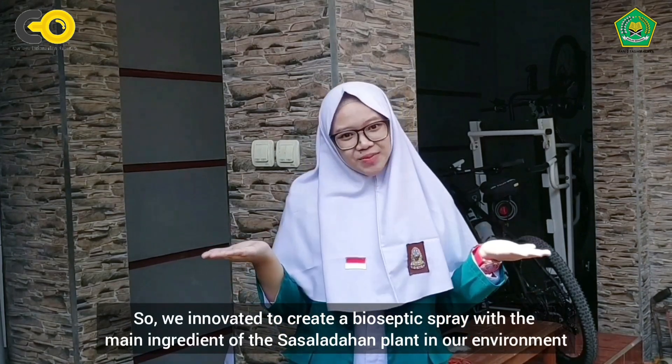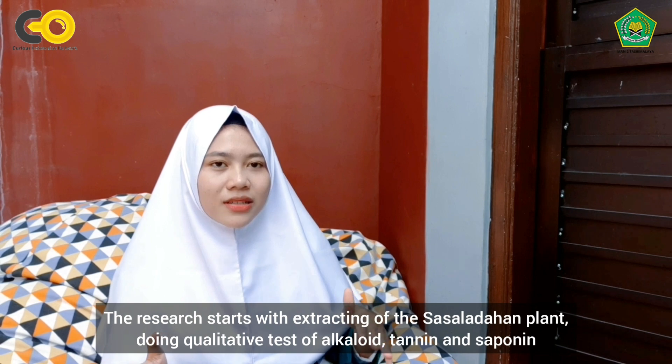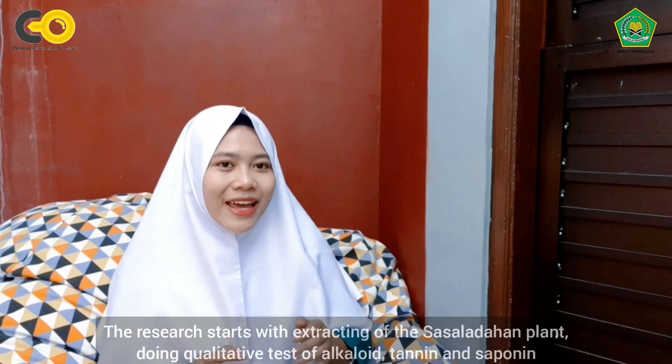We innovated to create a bioseptic spray with the main ingredient of the sasala dahan plant in our environment. We conducted this research using a literature study and experiment method. The research started with extracting the sasala dahan plant, then a qualitative test of alkaloid, canin, and saponin.